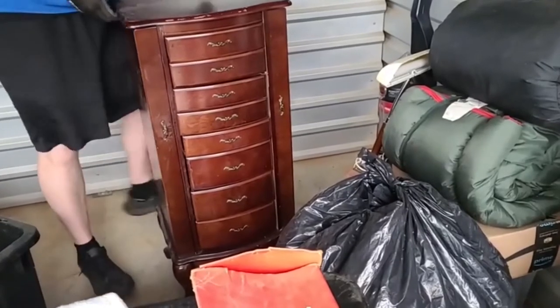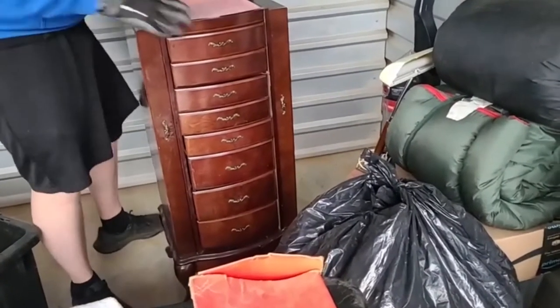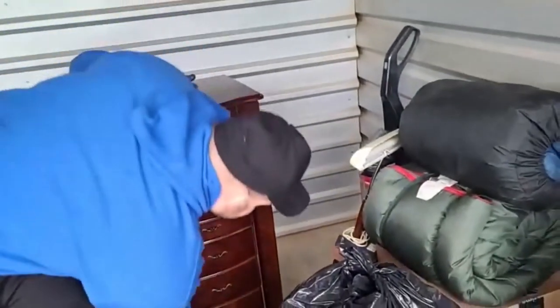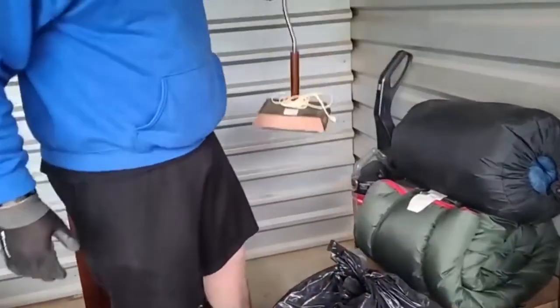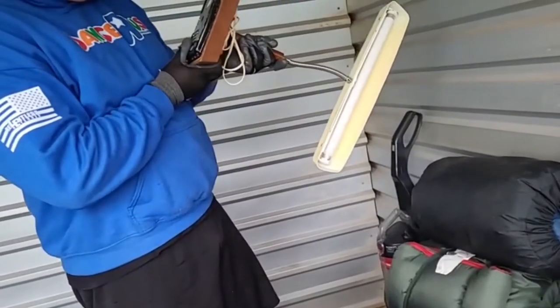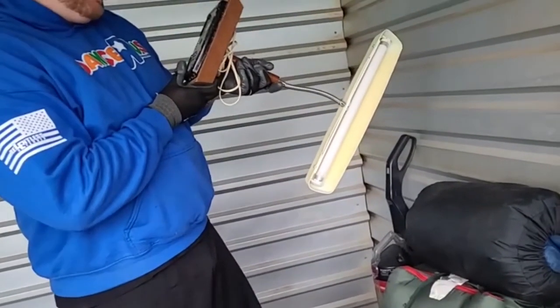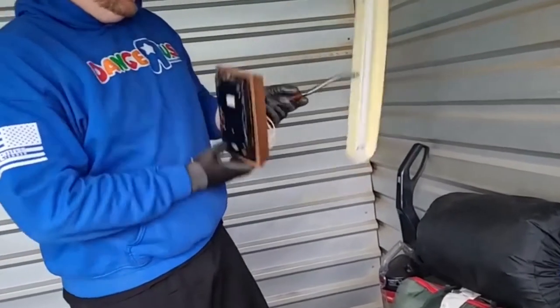I don't see it here - I'm going to sell this for a couple bucks. There's a little vintage lamp, made in Japan. Yeah, it's still an older lamp, it's kind of cool.